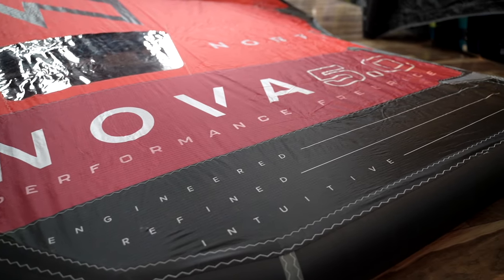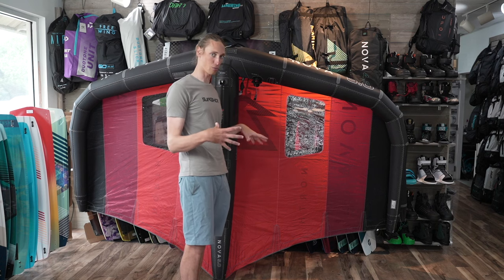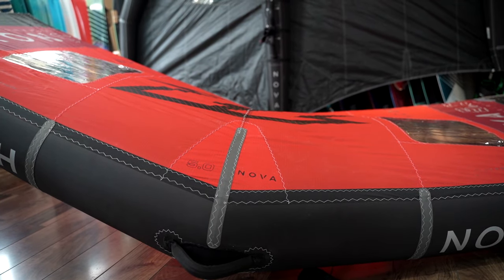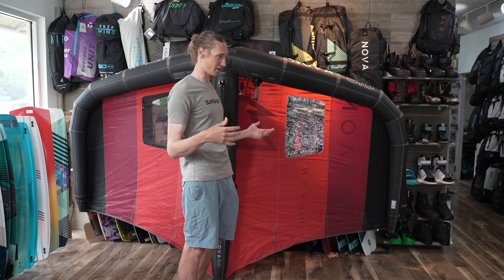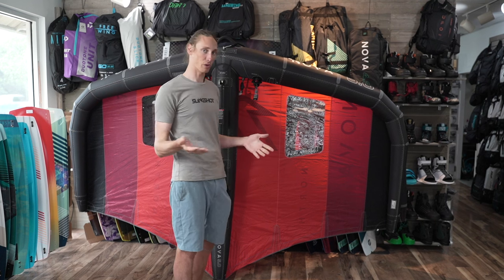Other than that, there are pretty significant changes to the canopy, just adding a lot more tension to the canopy. The whole profile is definitely a lot more flat than the original model. This is going to allow you to have a little bit more power on the pump, as well as better upwind pointing ability.